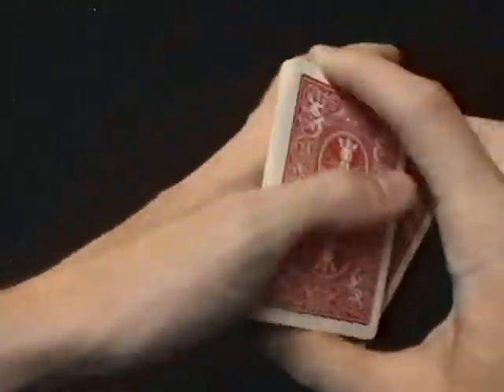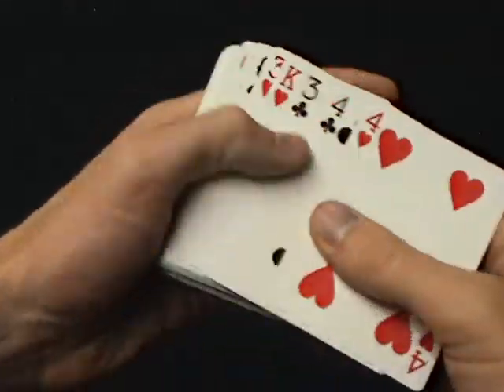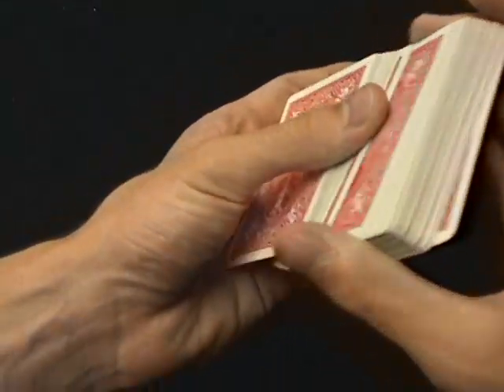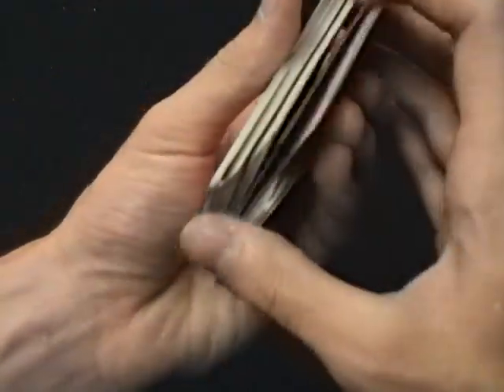Now, if you always cut the deck one packet at a time, the math works that you will never separate from your key card. So the king of spades will always be above the selected six of diamonds. However, you can usually get away with a shuffle — if you do it like this, it's the same as cutting it every time.